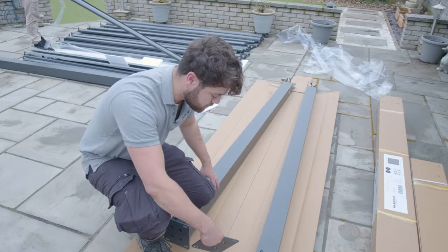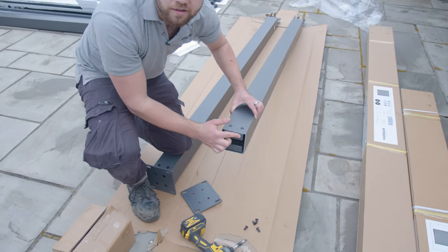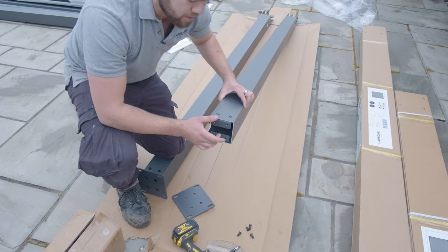When you get your posts out of the box, they'll come bare like this. These little brackets are already installed, even though in the instructions it does say otherwise.